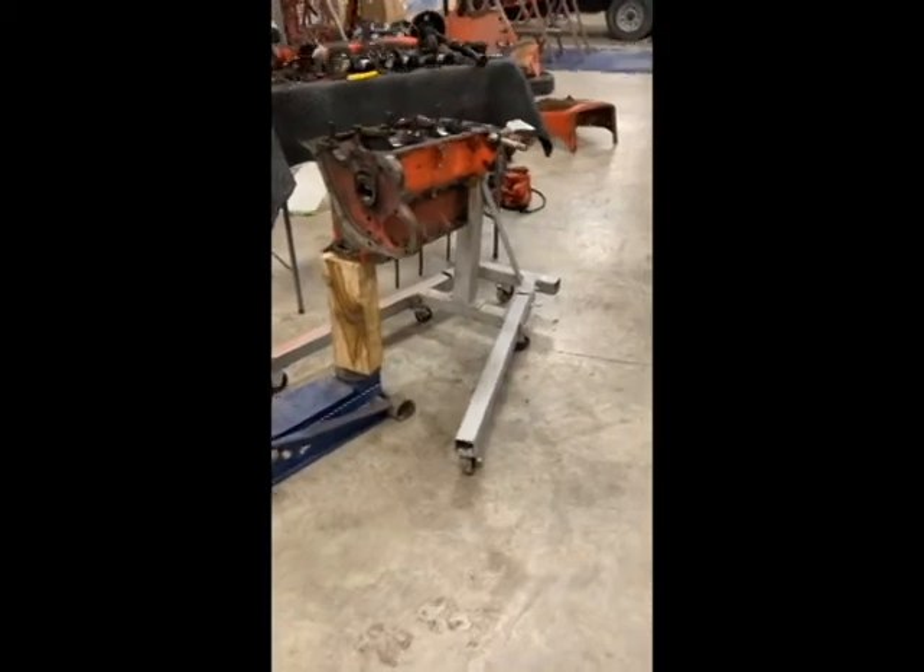Hey guys, welcome back to the channel. We're gonna do some work on an engine stand. I've had this engine stand for several years now and the issue is the casters on the bottom will not allow me to really spin the engine around on the stand like I need to. So we're gonna make some adjustments — put some new casters on the ends. I bought some aftermarket casters so I'll probably have to drill a few holes and get things lined up.